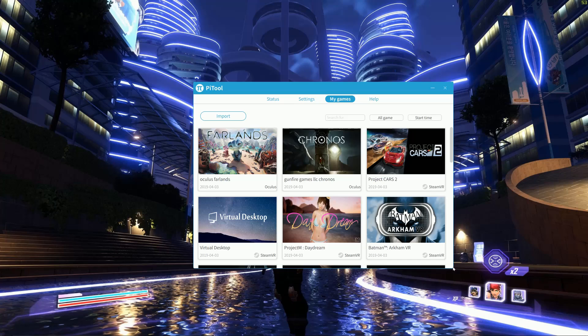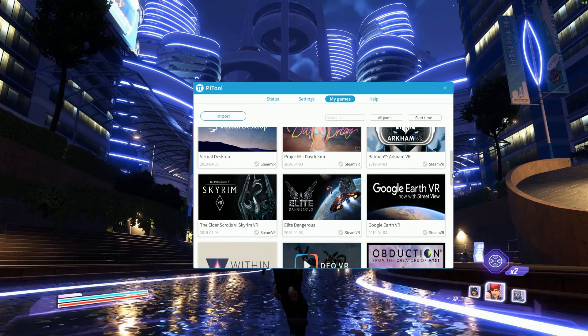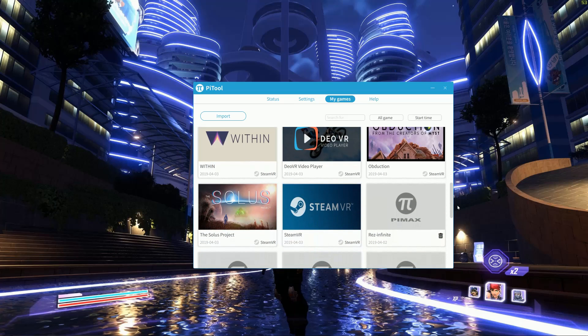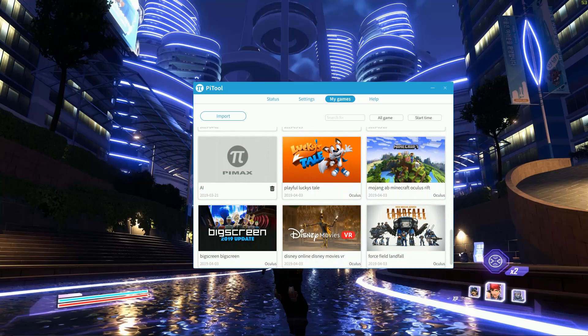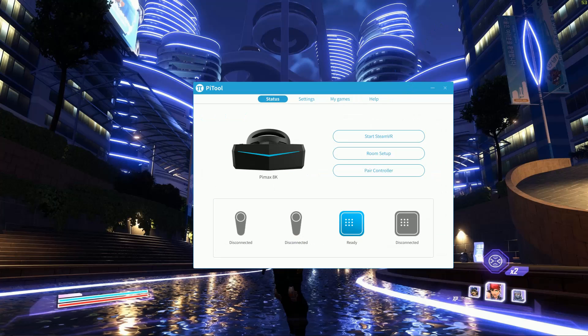The integration with the PiTool software, SteamVR, and Oculus Store is pretty good. We have all three installed and importing software into PiTool is easy and mostly works. Some settings such as parallel projection need toggling on or off on a per-game basis. An automatic option based on past settings would work really well here, but it isn't available right now. Launching games directly from SteamVR also works pretty seamlessly.